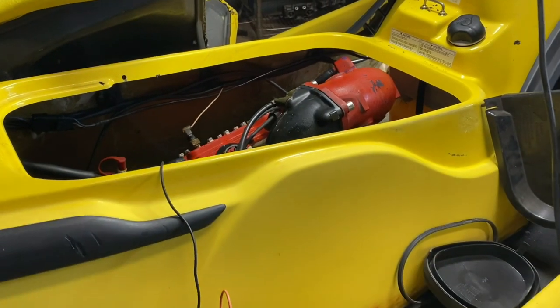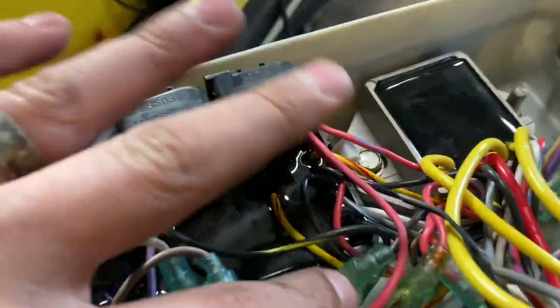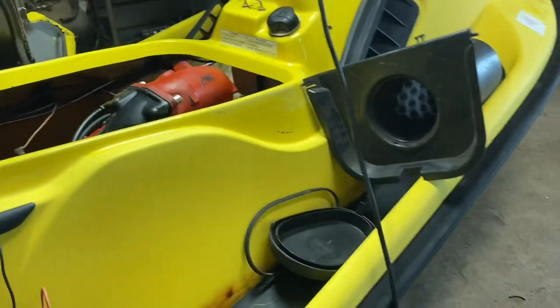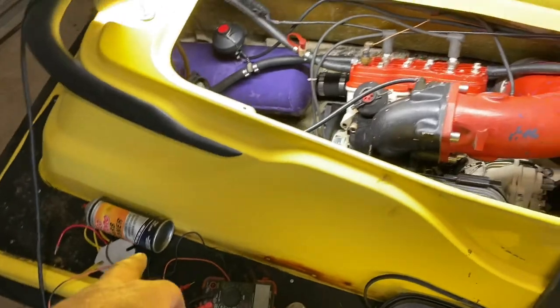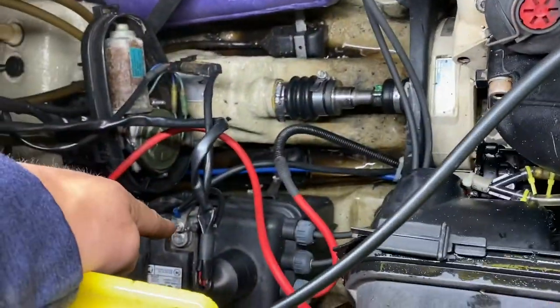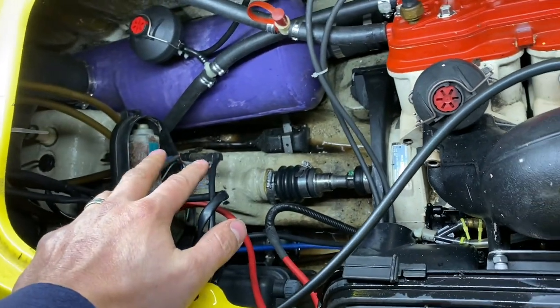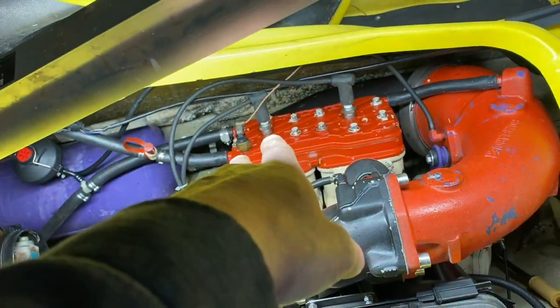I have no spark, so I'm gonna go ahead and just change the rectifier anyway. I was in here checking the fuses and gonna check all my connections. Changed the rectifier — it was a cheapy. Got the e-box put back in. Got it to stop drawing power now, so it's not eating batteries anymore — that problem's fixed. Got the VTS hooked back up even though it doesn't work.